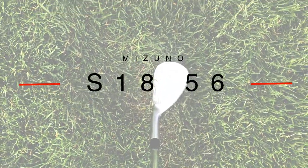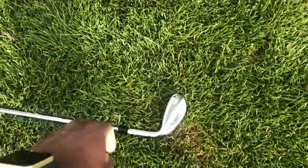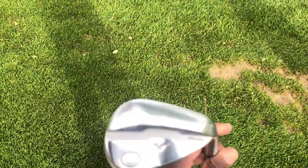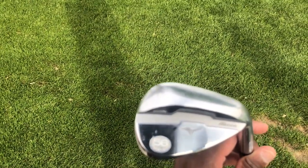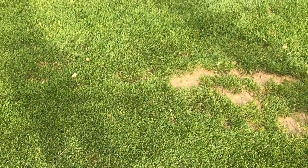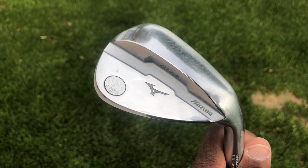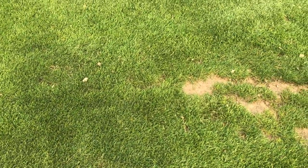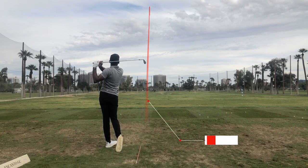Up next is my Mizuno S18 56 degree sand wedge with 10 degrees of bounce. I like my sand wedge to have a pretty good medium bounce. This is a club I use pretty much everywhere around the green and from inside 100 yards. It's pretty stock — True Temper wedge shafts. I'm typically using this as my 100 yard club, and can push it up to around 110-115 yards. On average, this club goes 107 yards.